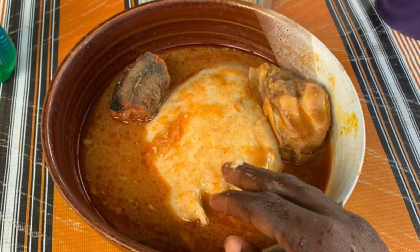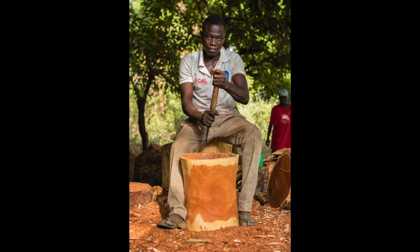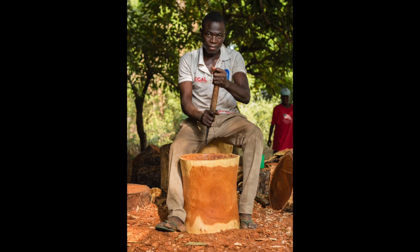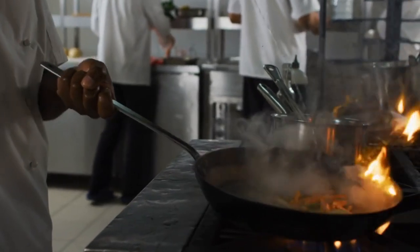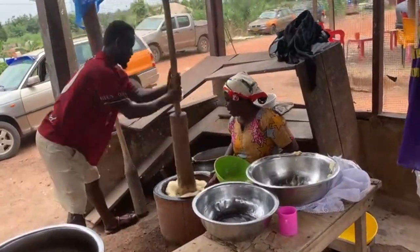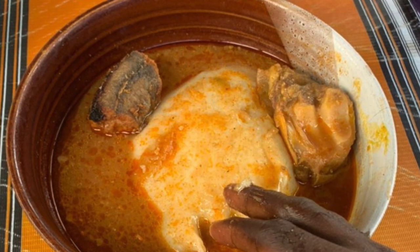Fufu can be prepared from a powdered base, mixed with water, and turned over heat for about 10 to 15 minutes using a wooden spatula. This method is easy, cooks faster, but can taste something quite not close to the authentic pounded delicious fufu I am going to talk about.